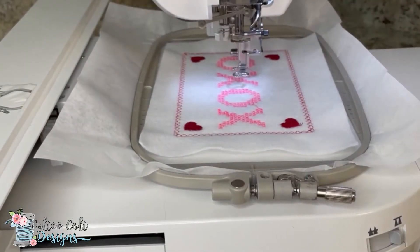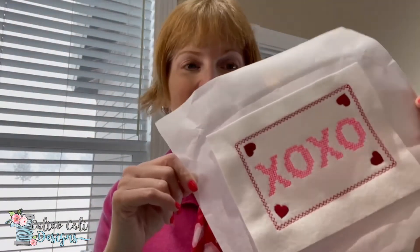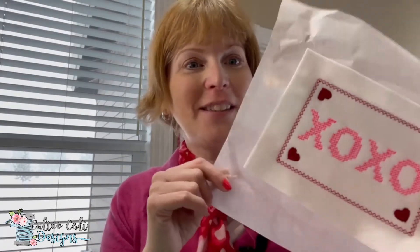Voilà! We've finished embroidering our first card. Now we're going to take the hoop out of the machine, remove the card from the hoop, and carry on to the finishing steps. There are just a couple of them until the card will be complete.